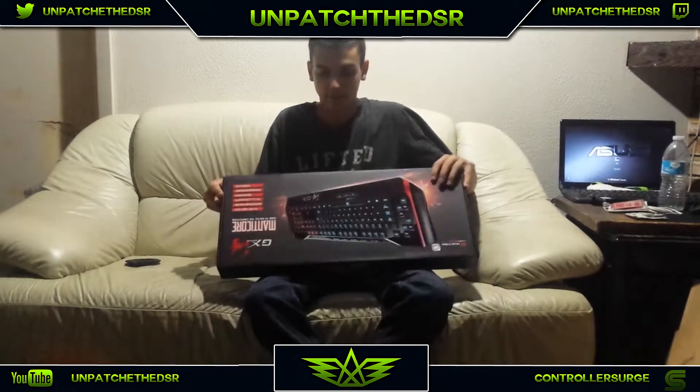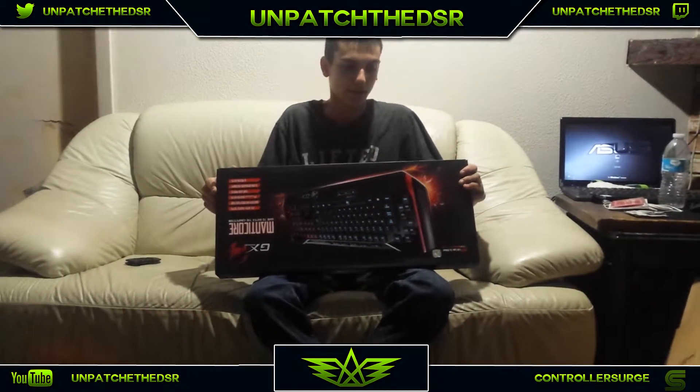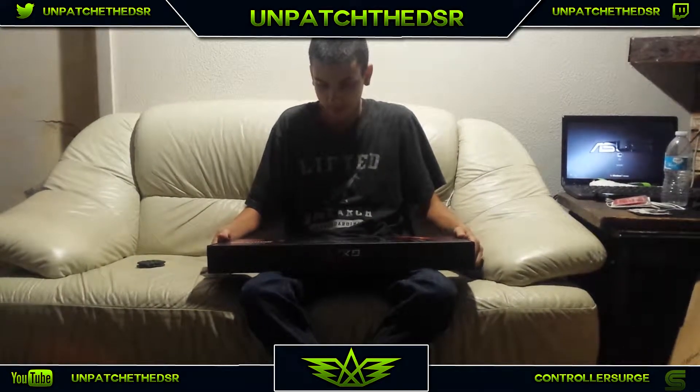I really like that - that's the main thing I was looking for. It looks like it has eight macro keys with three different profiles, so it comes out to be 24 macro keys. It's just really sick so far from what I've seen.